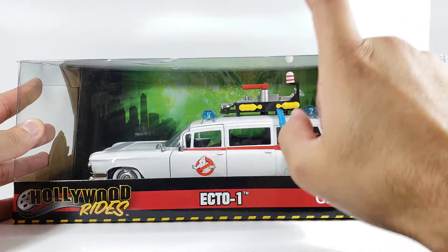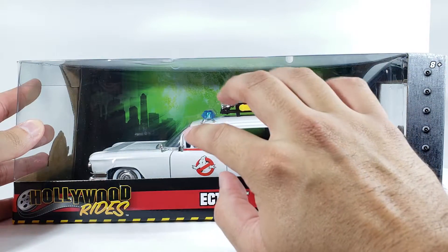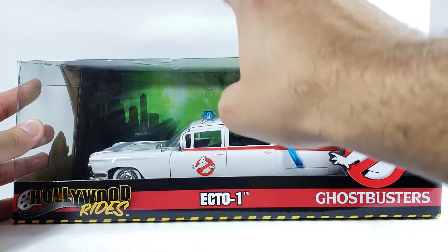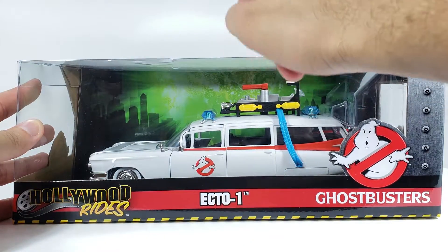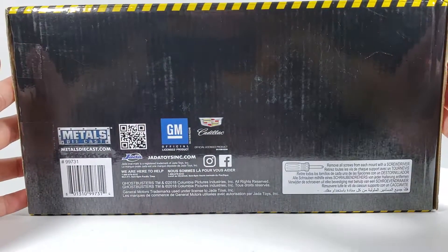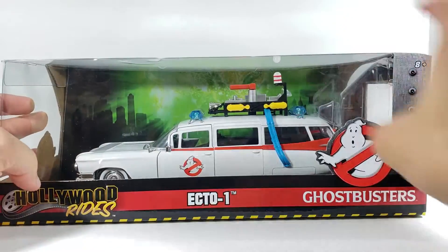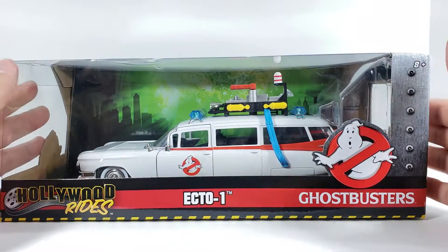They make it in this scale, which I believe is 1:32, and then they also make it in a smaller scale. I'm not good with scales — this might actually be 1:24 scale. I don't see it listed anywhere on the packaging, but they do make a smaller version of this as well.